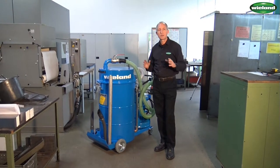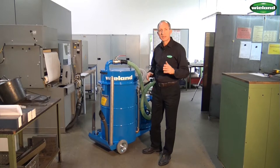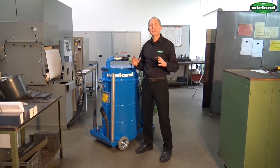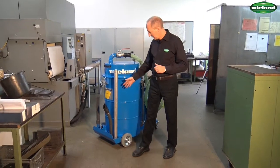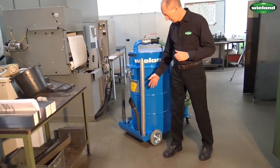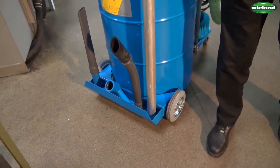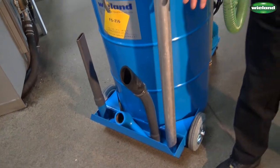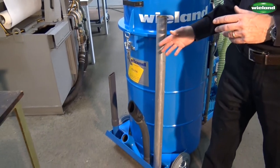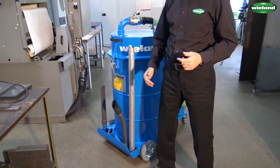Also, little things are important when a unit like the FS216 is designed. For example, Wieland has taken care that as little oil as possible will drop onto the ground. The suction tool box where the suction tools can be arranged, here at the front of the unit, is designed in a way so that oil which comes off the suction tools will remain in the container for the suction tools and not go on the ground.